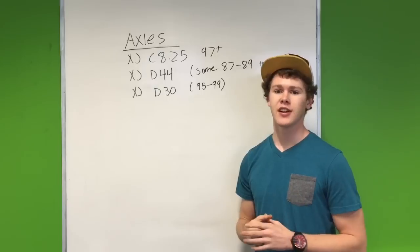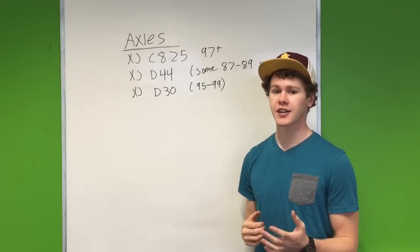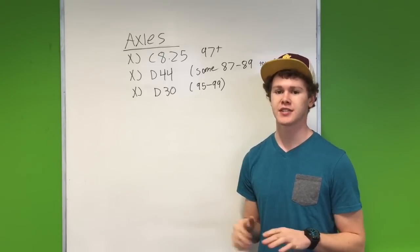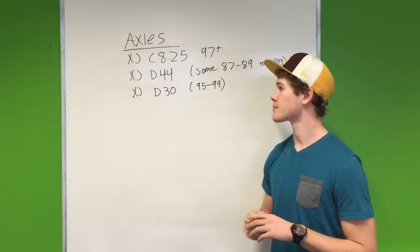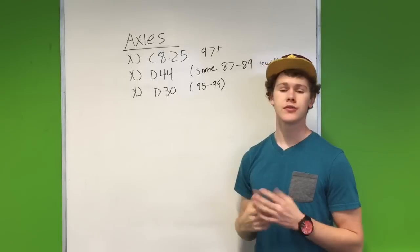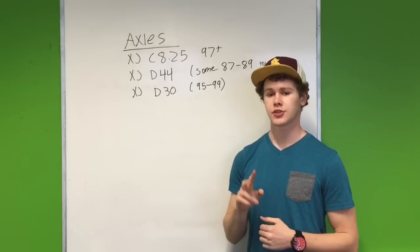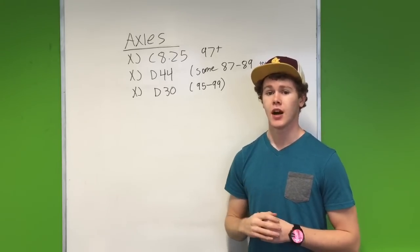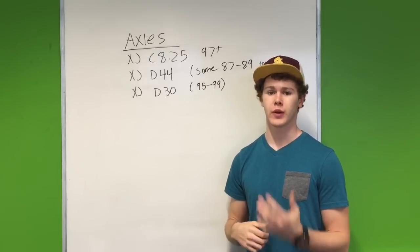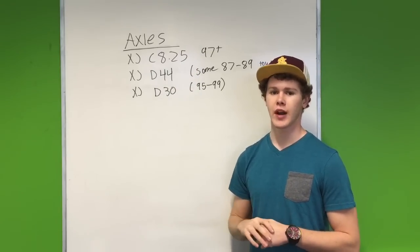Moving on to axles. I know you can swap tons of different axles into the Cherokee, but I picked these three because they came stock in Jeep Cherokees — meaning the only thing you have to do is take the old one out and put the new one in. Starting with rear axles: first is a Chrysler 8.25 from a 1997 and up Cherokee. There are two different Chrysler 8.25s — pre-1997 were 27-spline, and 1997 and up were 29-spline. You want the 29-spline 8.25, which is one of the strongest rear axles that came stock.